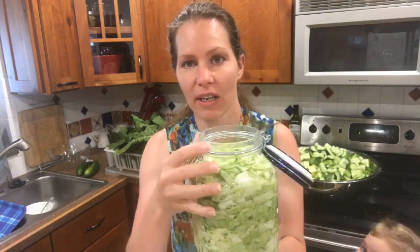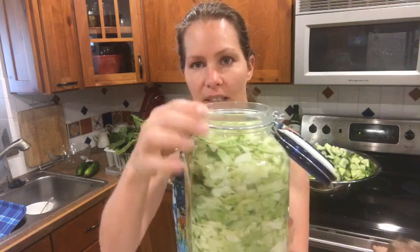Hi friends! So here's a bonus part two for this Sunday's live stream. I just wanted to show you from earlier — we packed the sauerkraut and now I want you to see the brine is all the way up there on the top.